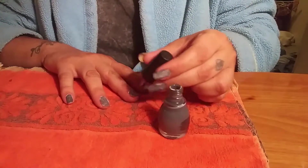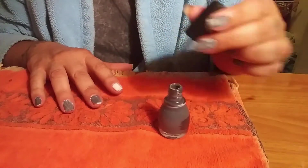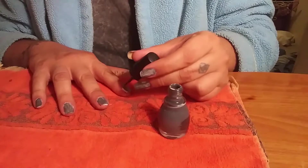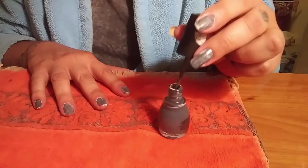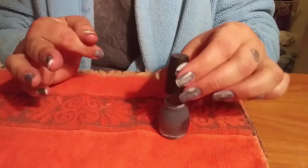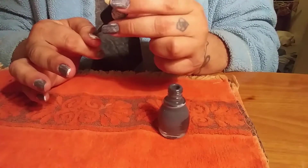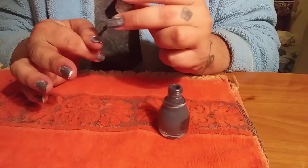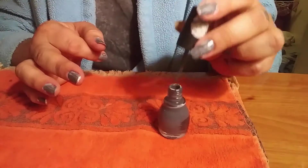I'm doing my opposite hand that I normally do on camera because I already did my other hand. These are my stubby ones — they're not as long as my other hand, as you can see. My right hand has a tendency to want to peel, so from all the filing, this hand is not nearly as long as the other hand.